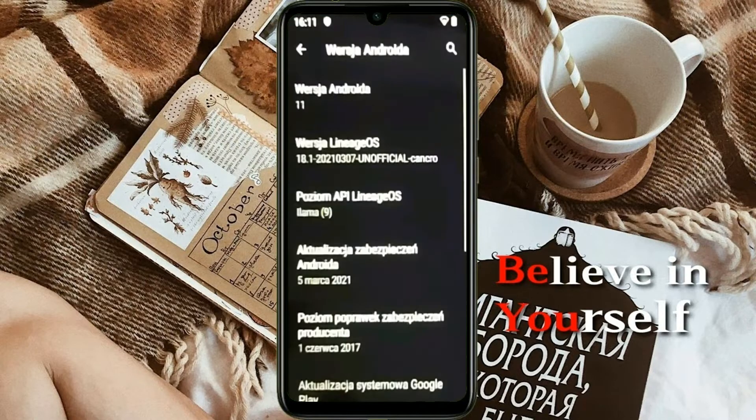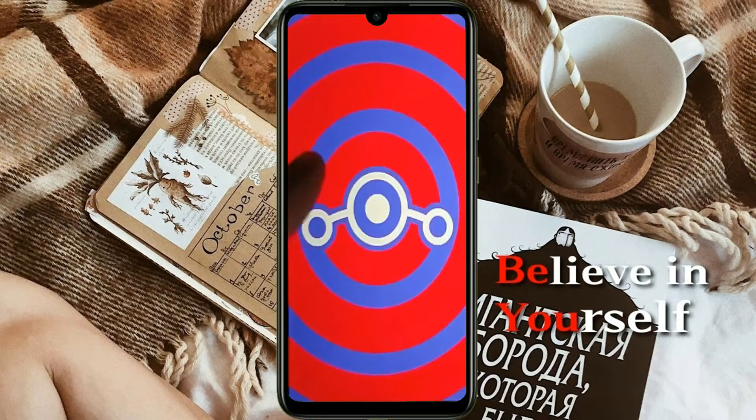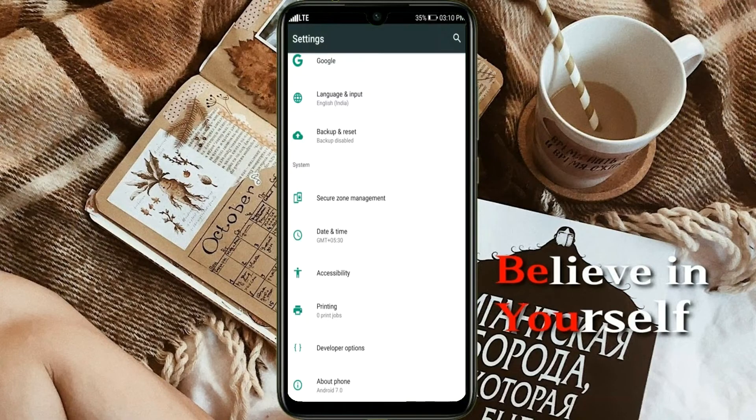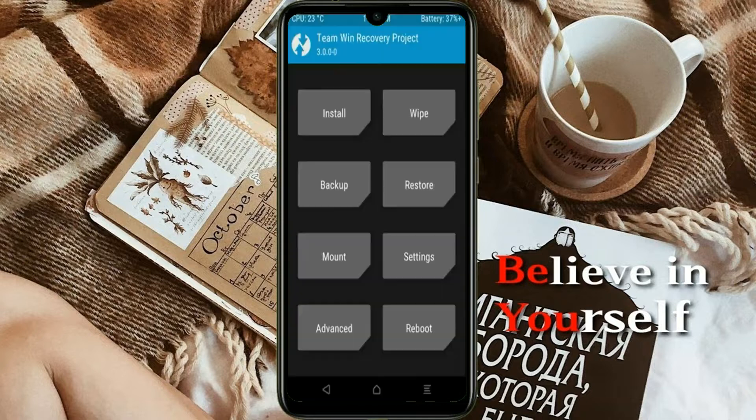Friends, if you want to get the real feel of Android 11 easter egg then you have to follow this procedure. Before installing this ROM we need to enable three steps: enable developer option, unlock bootloader, and the third one, install TWRP.